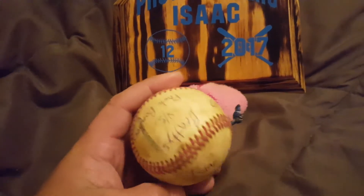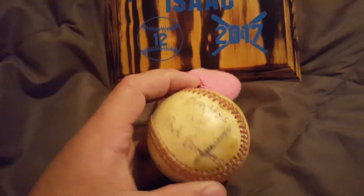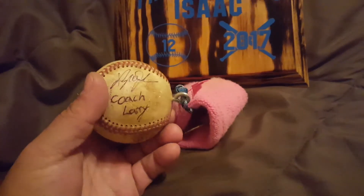Each player also got a game ball for the game that they played in and how they performed in that game.